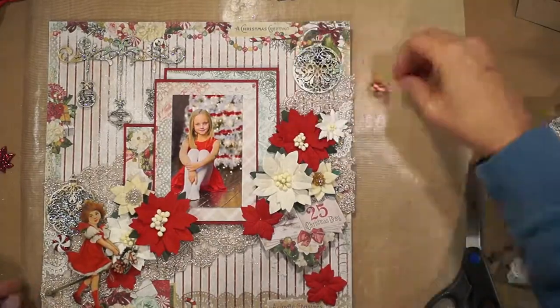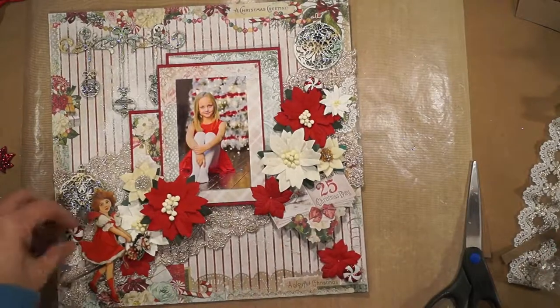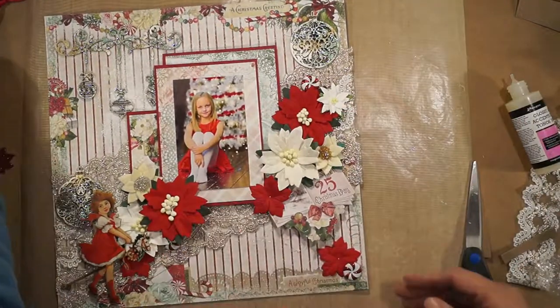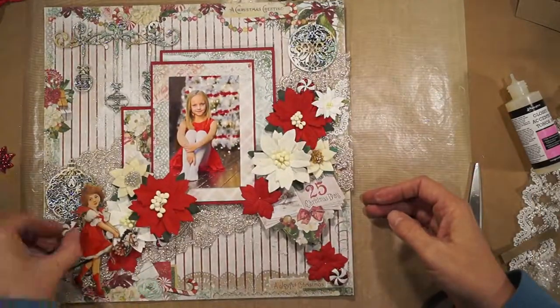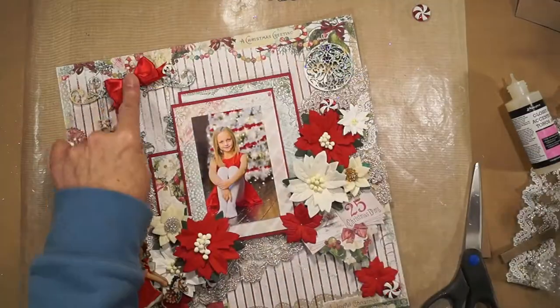These little candy embellishments come from Michael's Arts & Crafts store. I'm gluing them on with some glossy accents. I tied a red ribbon using my Bow-It-All.